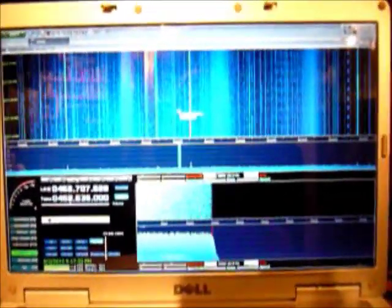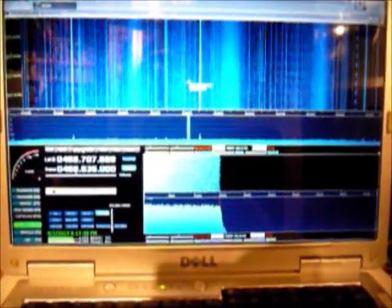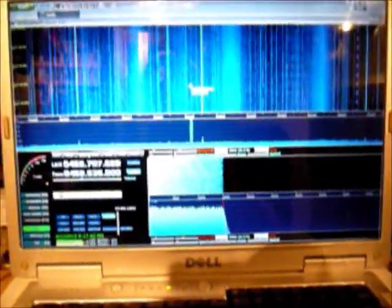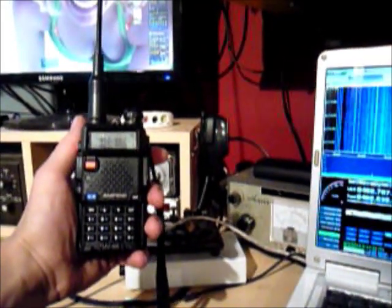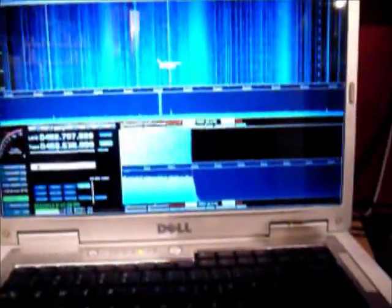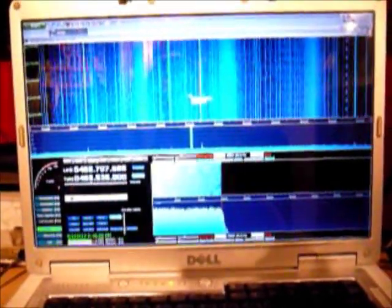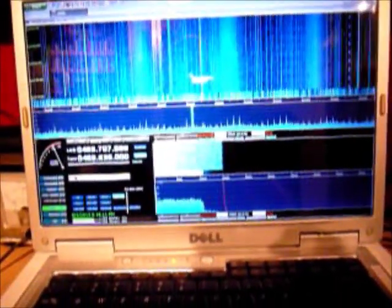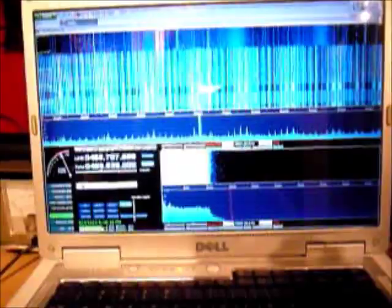Another interesting range is the GMRS FRS frequencies. These are usually fairly dead, especially at this time of night, though the odd time you can hear some interesting stuff on it. I've got my HT programmed with channel 5 in there — 462.6625 MHz. When I key up the radio there's going to be a whole load of harmonics on screen because I'm about 2 feet away from the radio receiver, putting out 5 watts, so it's going to swamp it. But you can see right there — that's the FRS GMRS frequency, right on frequency.